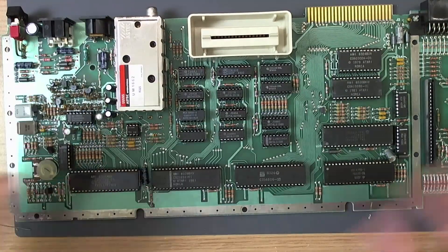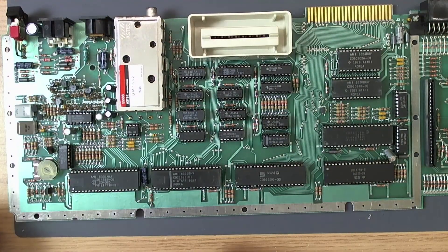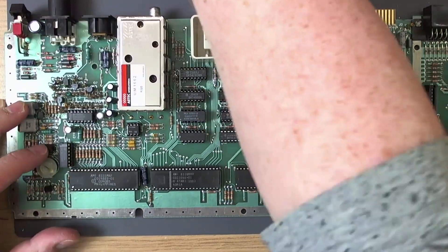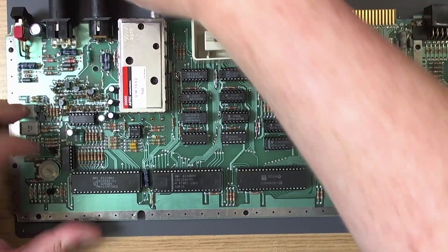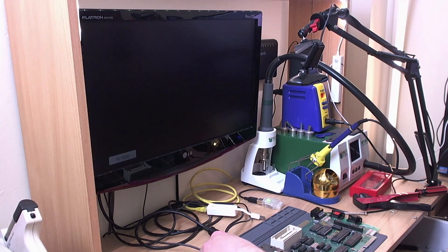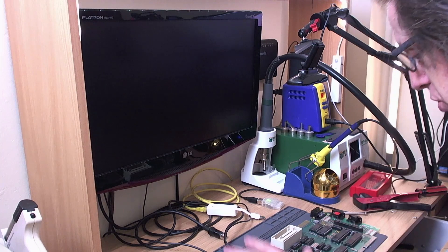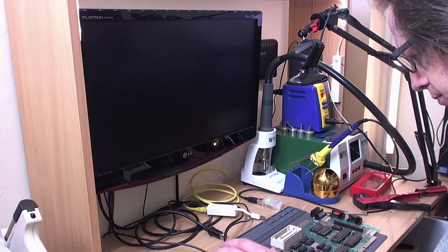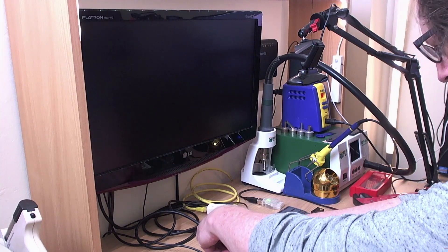So with this little modification in place we should have some sort of video signal when I plug the thing in. We do now get a video signal because the no-signal icon disappears from the TV - this is a good sign. We've got a signal but it's black. So I'm assuming the owner was using a composite video cable or RF - that's fine. So we know it doesn't boot anyway.